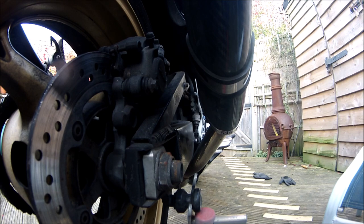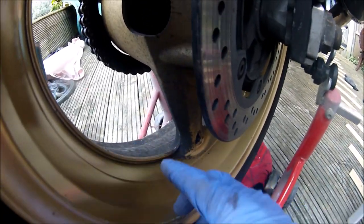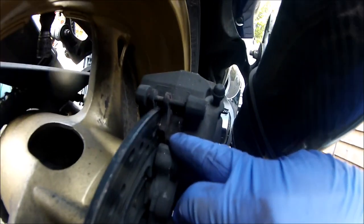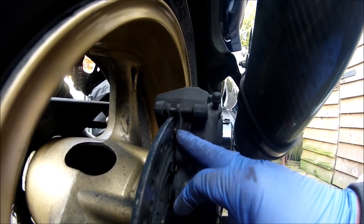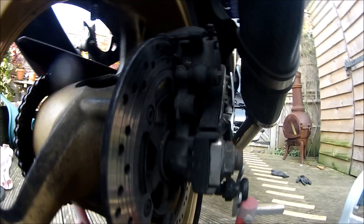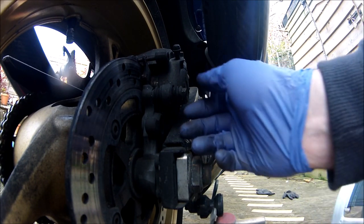Okay, so midway through cleaning the bike, once I'd nearly done, I couldn't turn the wheel. I've freed it off a little bit, but you can see the piston's right out and there's next to no lining on the brake pads. So I'm going to strip it down and see what happens, see how bad it is.